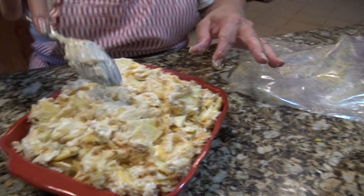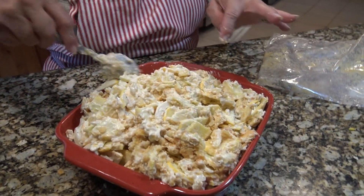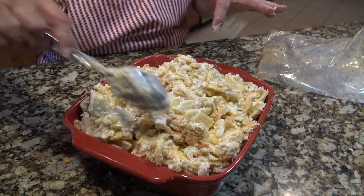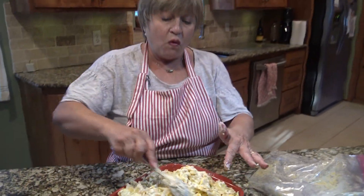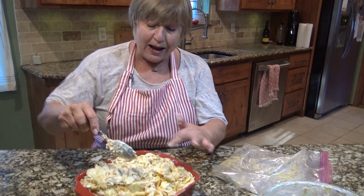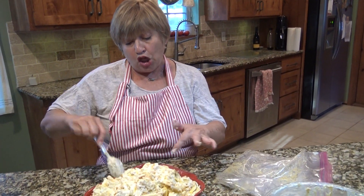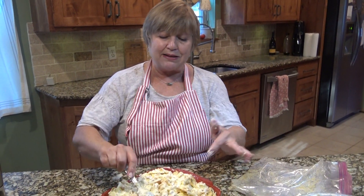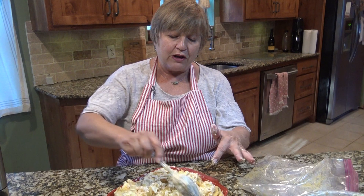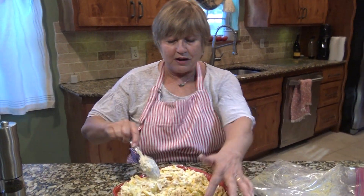Doesn't this look yummy? I'm going to put foil on it and cook it at 350 for about 30 minutes, then take the foil off and cook it for about 20 minutes longer. You just want it bubbly, and that extra 20 minutes makes it brown — so what you're looking for is brown and bubbly.